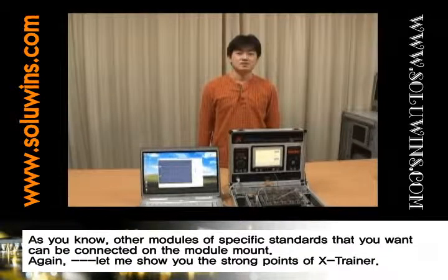Other modules of specific standards that you want can be connected on the module mount. Again, let me show you the strong points of X-Trainer.